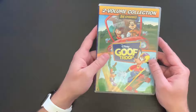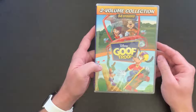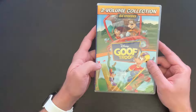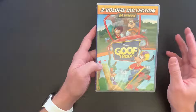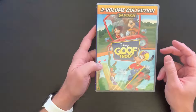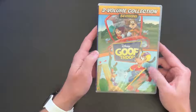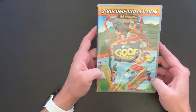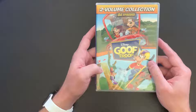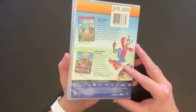Go ahead and comment down below — let me know if you've got this set, if you have any of the other Disney Afternoon sets, or if this is something you plan on getting. I do hope that pretty soon we see Disney give the same treatment to Tailspin, Darkwing Duck, and Gummy Bears, and then maybe even Gargoyles. Maybe we can get a set for that as well and complete those original shows that all aired together.